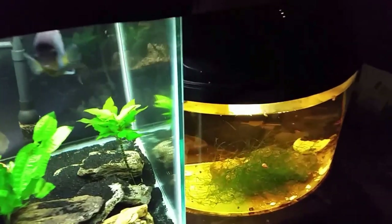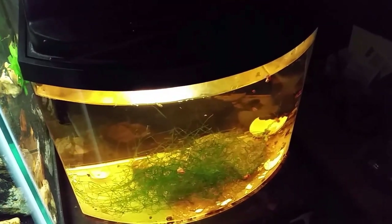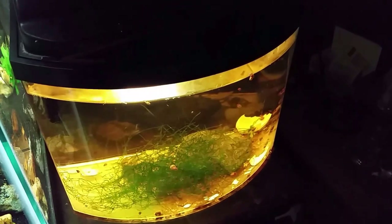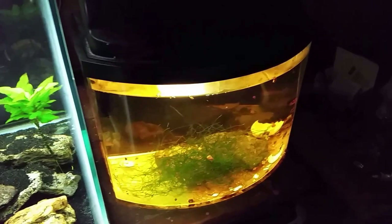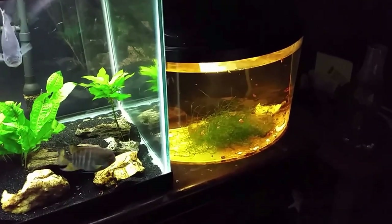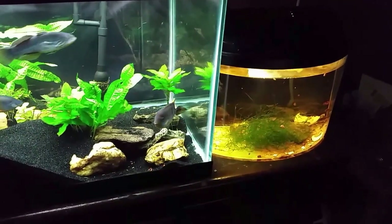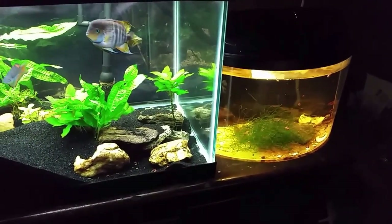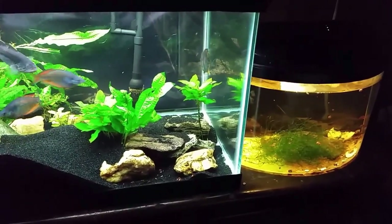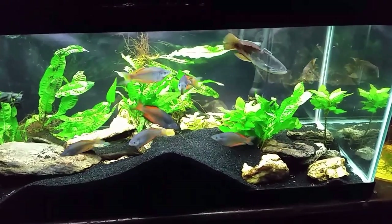My snail tank — nothing new going on in here. I'm still on the fence about whether to take the ram's horn snails and throw them into the native tank, because I've got darters in there that eat snails. But ram's horns are really invasive, and if they don't get eaten I'll basically be infesting my tank. For now I'm waiting to see what happens. I am pulling out the pond snails when I find them and throwing those into the native tank — they're a native, non-invasive species, so I'm not worried about an outbreak of those.